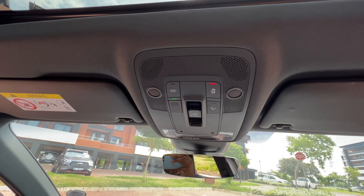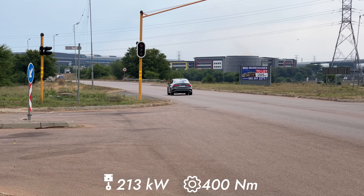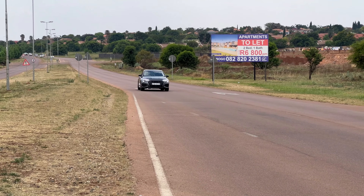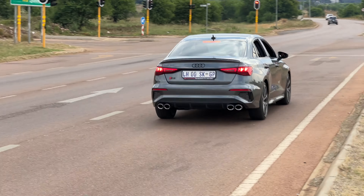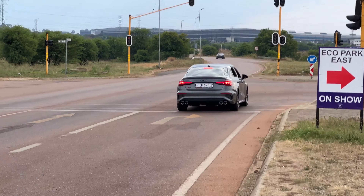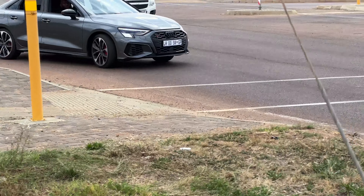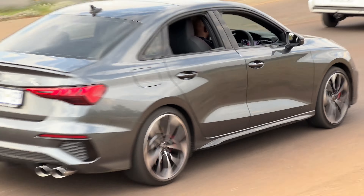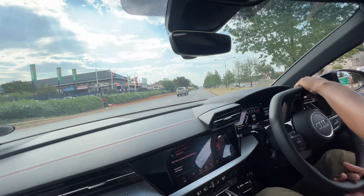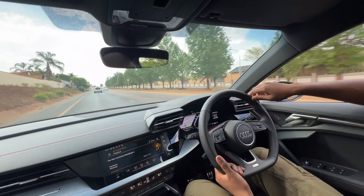Now the most interesting part — the performance. This car has a power output of 230 kilowatts and 400 Newton-meters of torque from a two-liter four-cylinder engine, sending power to all wheels through the quattro system. But does it really use the almighty quattro? The short answer is no. This car actually uses the Haldex system, which unlike the permanent all-wheel-drive quattro, predominantly sends power to the front wheels and only sends it to the rear when it detects slip. Even the RS3 uses this Haldex system. The car does 0-100 in 4.8 seconds.